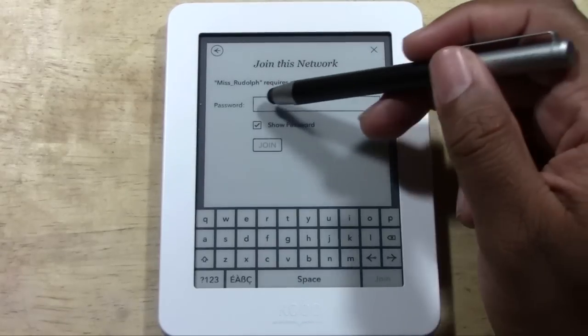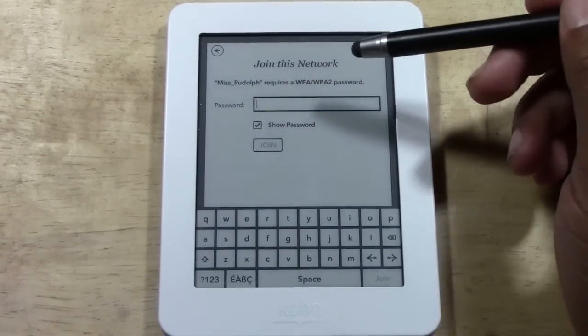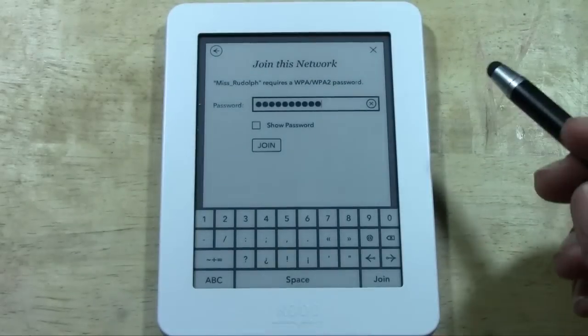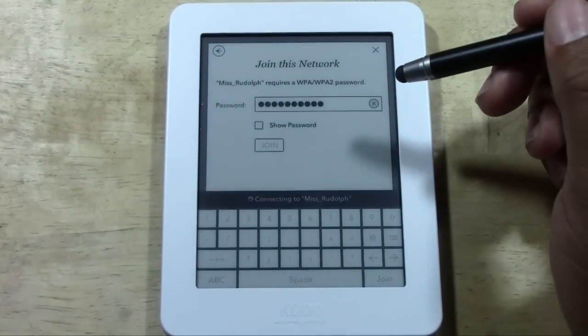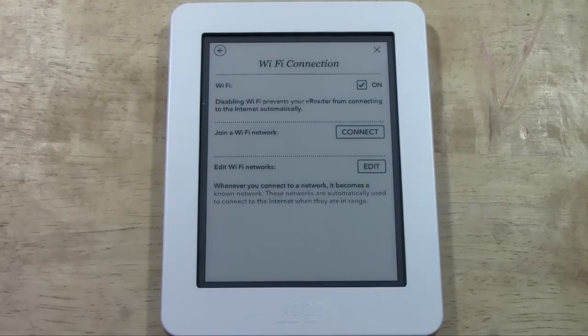So it'll highlight it and then it'll ask you to put in the password. Tap in the box first and then start typing. Let me go ahead and put in my password. And almost done. Okay, so now the password is in.